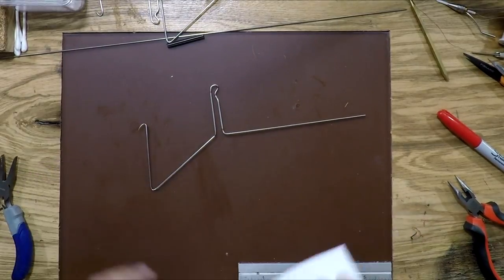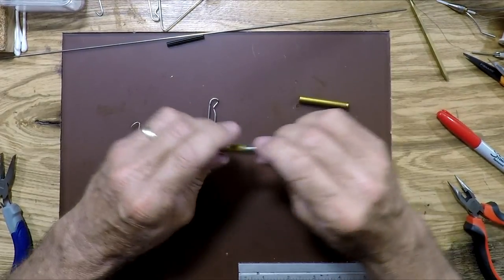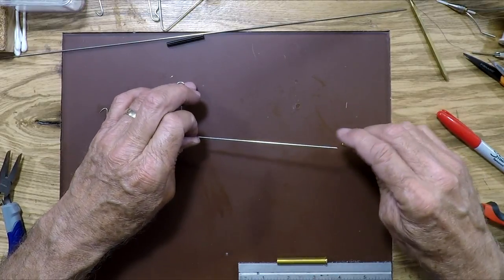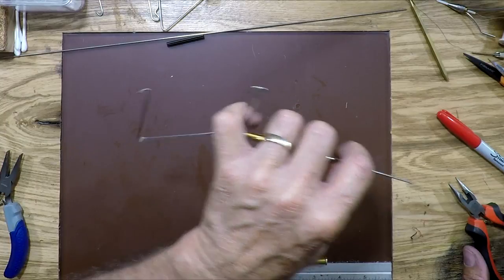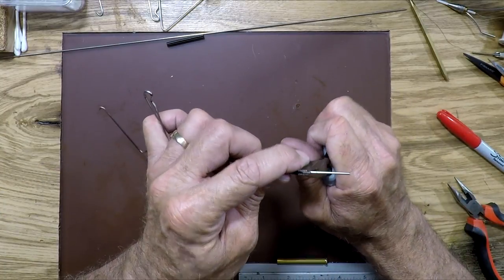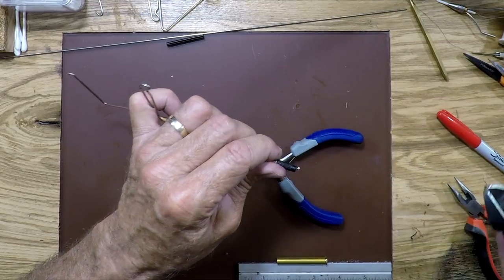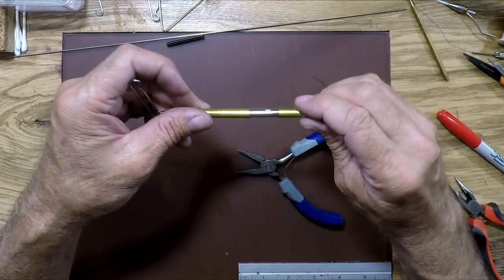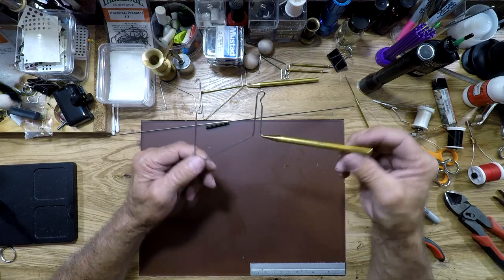We're done with the bending part! Now all we need to do is finish it up by putting our pin on — run it through the tip, getting it through the plastic part. Grab it here so you push it up in there, grab your pliers, give it a bend, take your side cutters, cut it off, take your end cap, put it on, and there you go. You've got yourself a nice whip finisher. Just use alcohol wipes to take the red Sharpie marks off, and you're good to go.